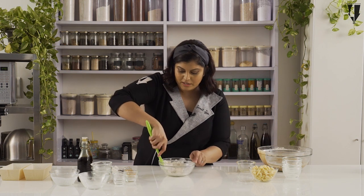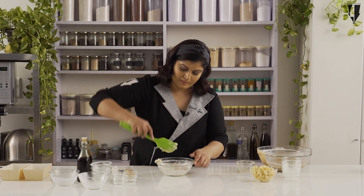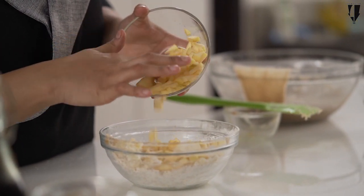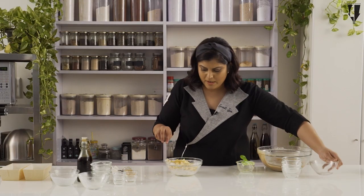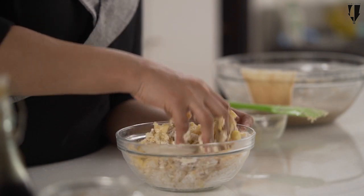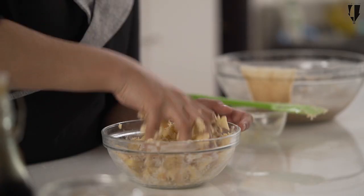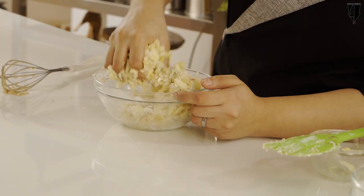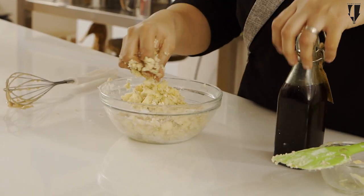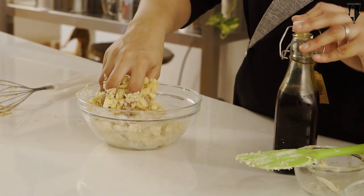Since we already added cinnamon to the cake, I am not adding more cinnamon to this — but if you want, you can add cinnamon here and skip it in the cake. I have some golden chopped apples; you can use red apples, Granny Smith, or whatever you want. These are chopped to bite-sized pieces. With my clean hands, I am going to coat the apples in the crumble mixture. I am also going to add a little bit of vanilla to this, just for some extra flavor.